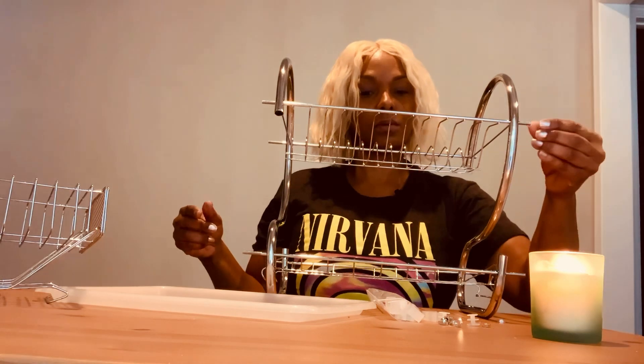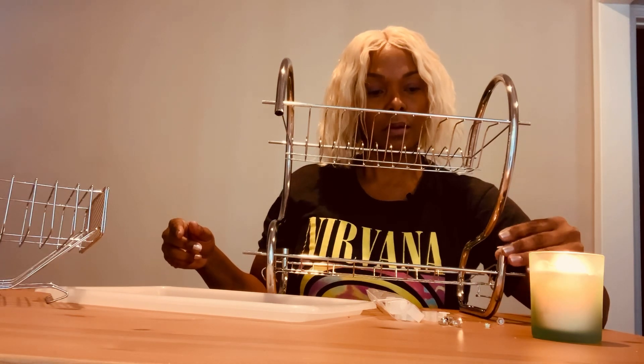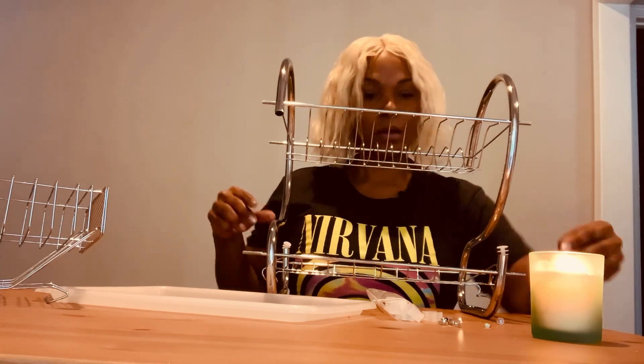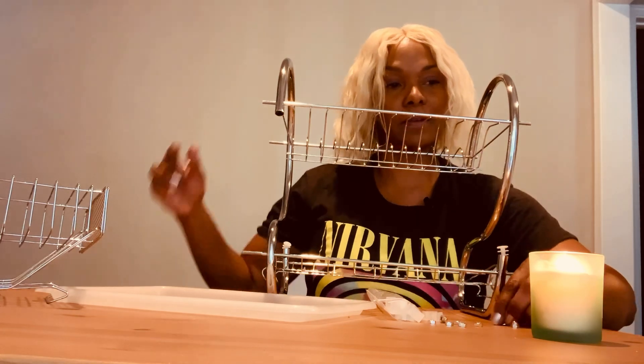Put these screws on, and then this little side right here goes in here. So that goes in here — I'm just going to simulate it for you. And then this goes here, and then it has another little screw that goes on top of it.